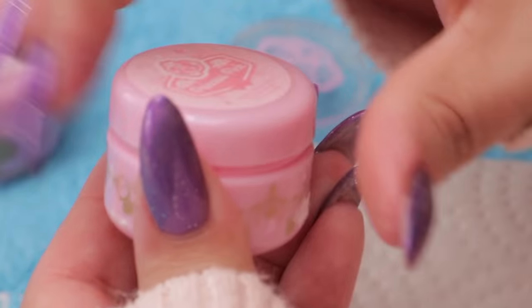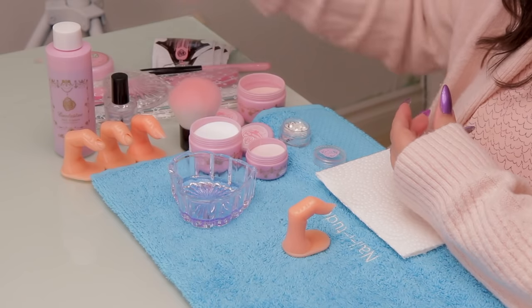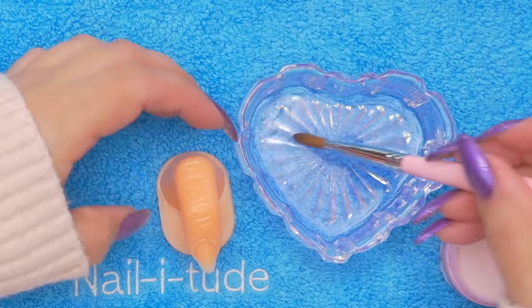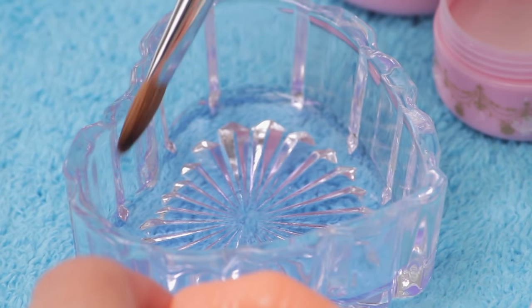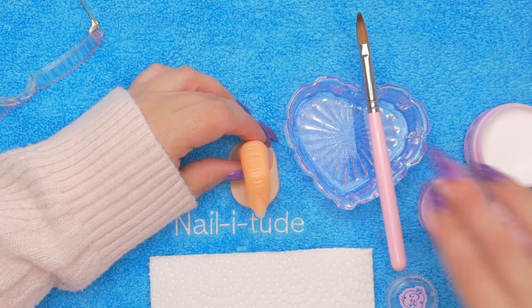I'm gonna put my pink underneath. There are so many combinations that you can do — sometimes you just kind of wing it. I've got my nice brush. Before I do it, I always get my brush completely wet, even though I'm gonna dab it off the side — I still want to get it completely wet. So my brush is ready to go.